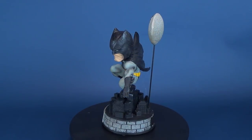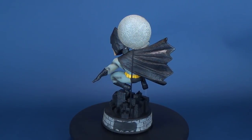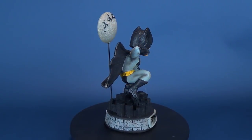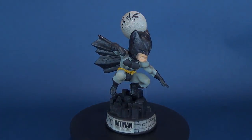Today we were having a look at the FOCO USA Batman: The Dark Knight Returns limited edition bobblehead. If you haven't had a chance to hit that subscribe button down below, what are you waiting for? More videos, including more FOCO bobbleheads, will be coming your way. As always, thanks for watching, and I'll see you next time.